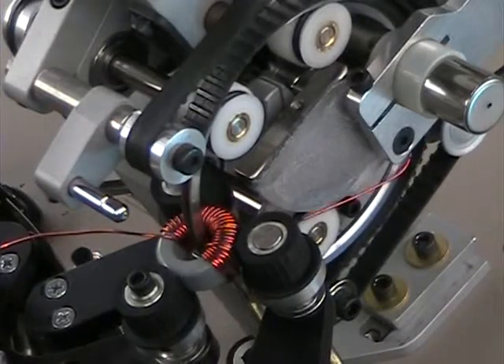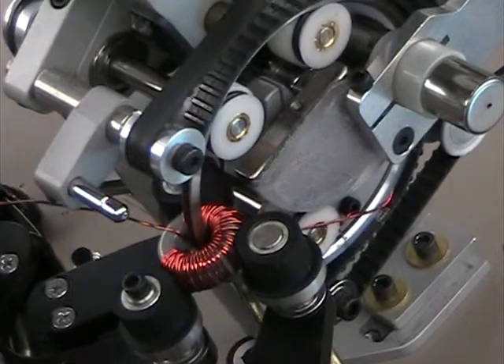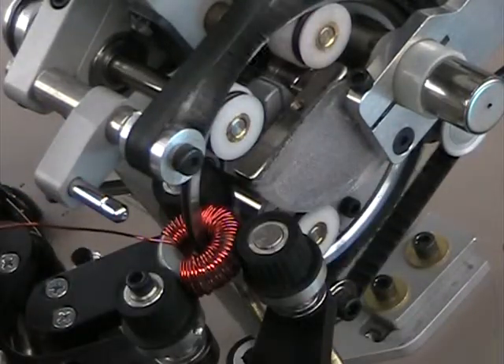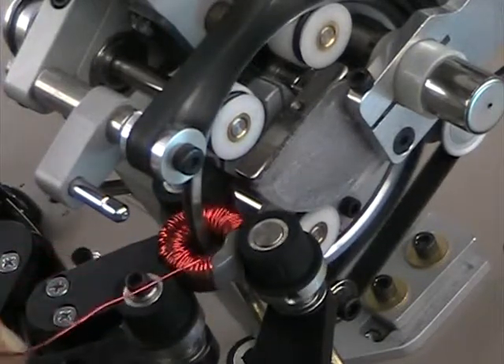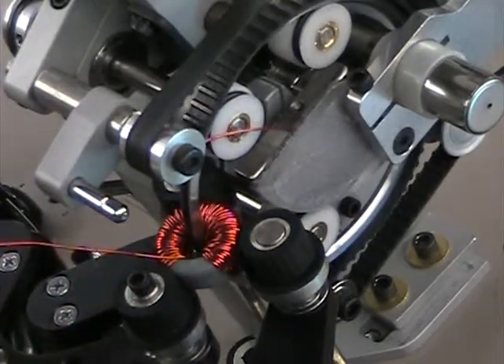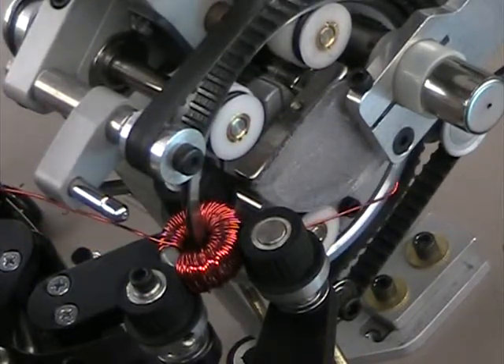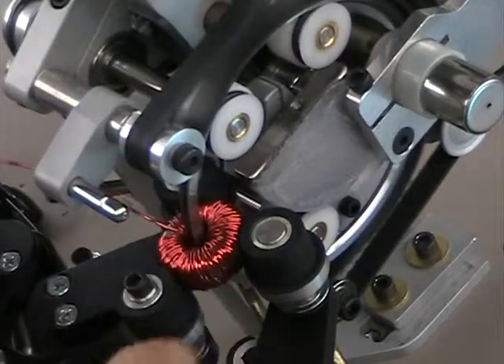Everything okay? It looks okay. They only wanted to do half a core? It's going to fill in later. How come that keeps stopping? It's going the other way. It seems like you're stopping it before it gets to the end. Just your foot pedal coming off? I'm using the foot pedal, but why are you stopping before we get to the end?